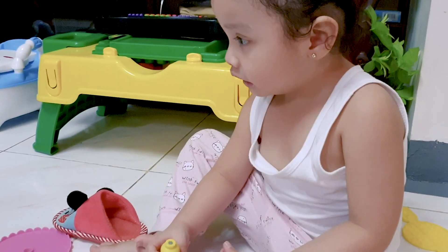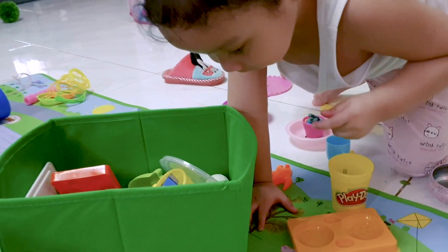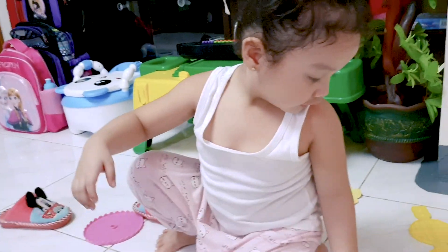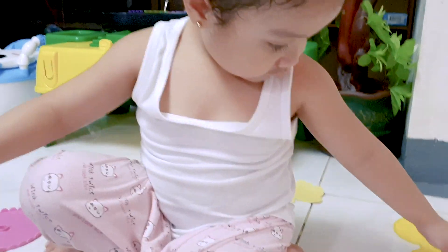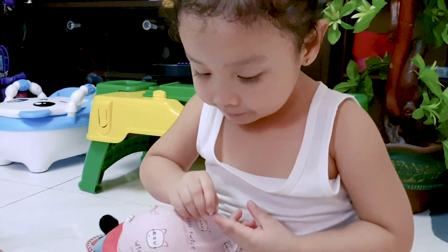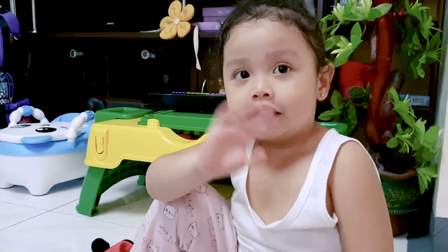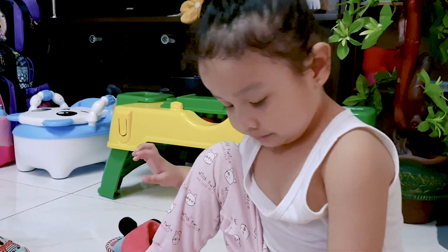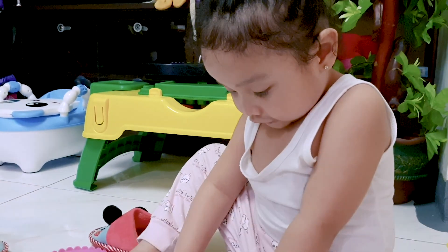Somewhere? Say bye bye to your friends. Wait, but I'm still baking. No, just say bye bye here in your vlog. Bye bye. See you next time. See you next time. Bye bye. See you next time. Thank you for watching.